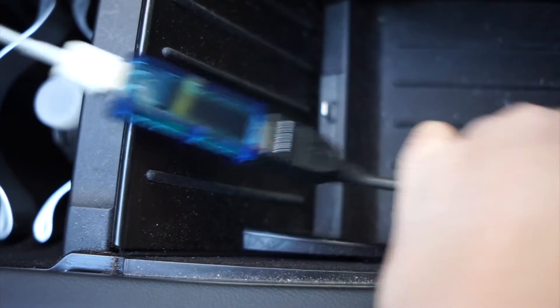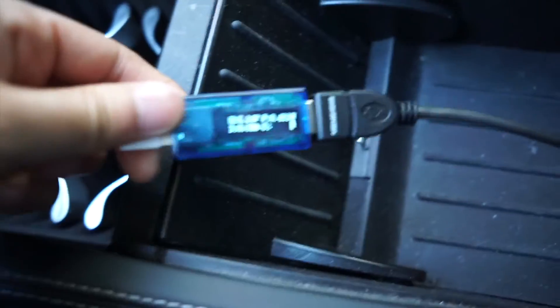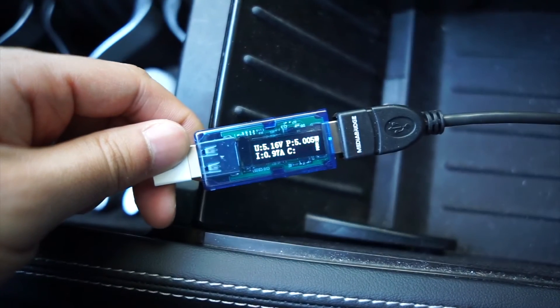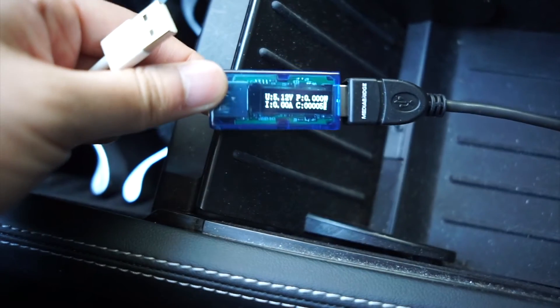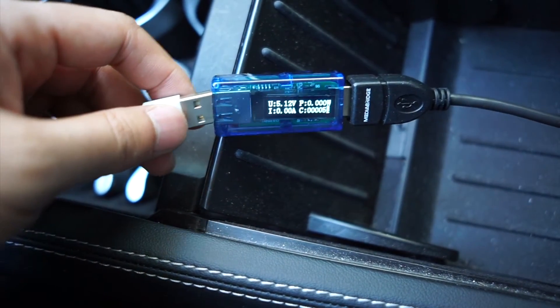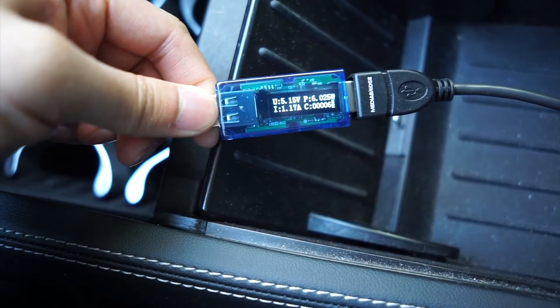Let's do that one more time — put it back into the cigarette lighter adapter. You can pull this out, let me show you. Plug it back in — six watts.